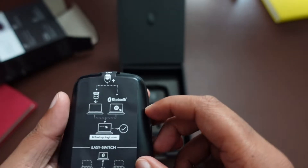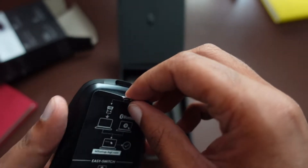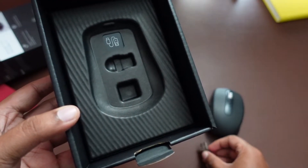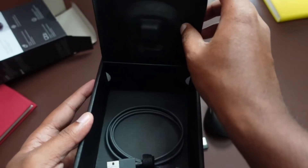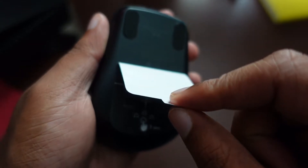Behind you can see some instructions around how you can connect to your laptop. This is a Bluetooth device. However, you also get a dongle in the box that I'm going to be showing you in a little bit. This dongle is very good if you're connecting it directly to your laptop that has a Type A port — you're not going to have any interference when you're using your mouse. And beneath that little lid, you have a Type A to Type C charger.